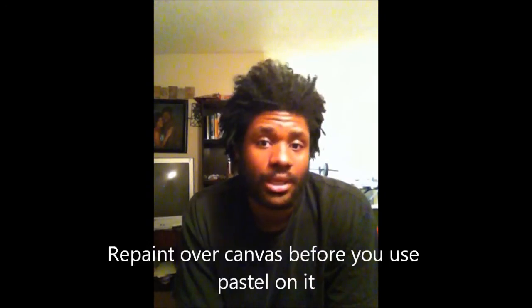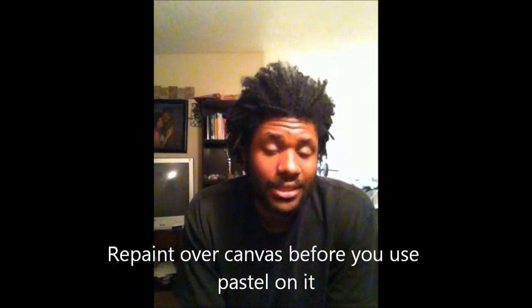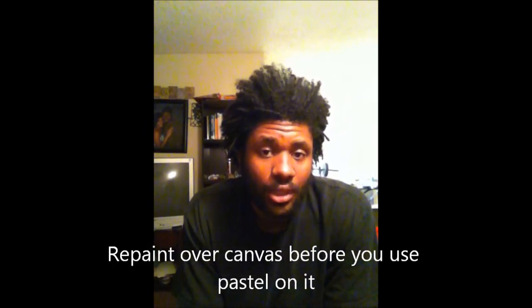You'd most likely want to use paint — acrylic, soft watercolor, anything like that. But if you want to use pastel on canvas, one technique I did find that works is to repaint over the surface of the canvas with white first, and it works pretty well. That's one thing I found that does work with pastel on canvas.